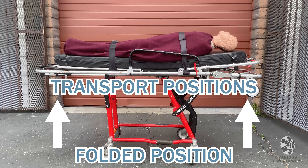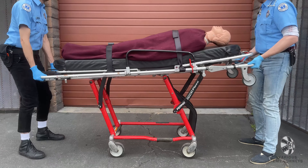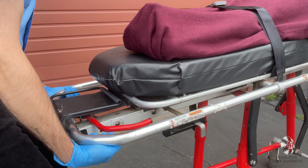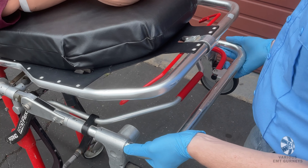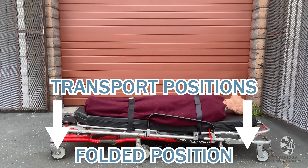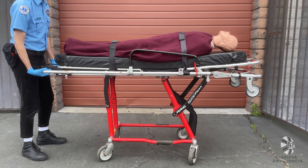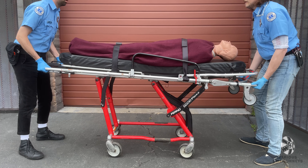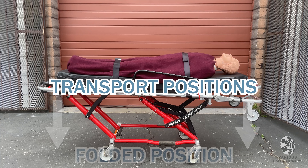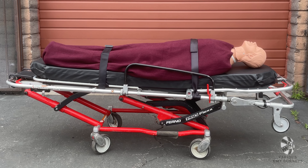To switch from the folded position to one of the transport positions, you will first need to switch to the loading position, then follow the steps just covered. If you are trying to switch from the transport position to the folded position, note that many customers have this issue: you cannot switch directly from a transport position to the folded position. If you try to push the gurney down all the way, you will be unsuccessful, so please don't force it.